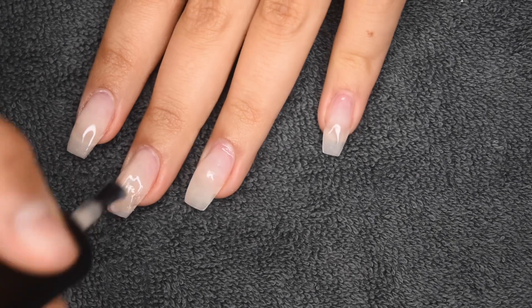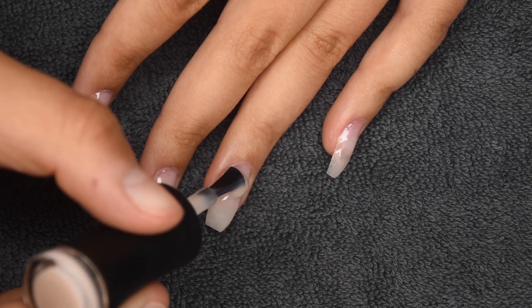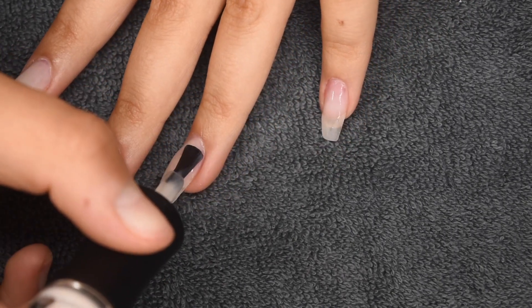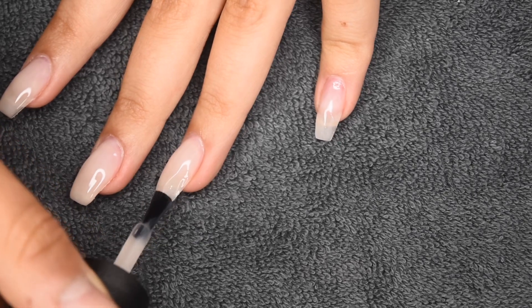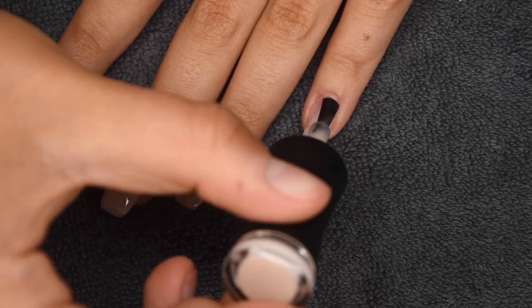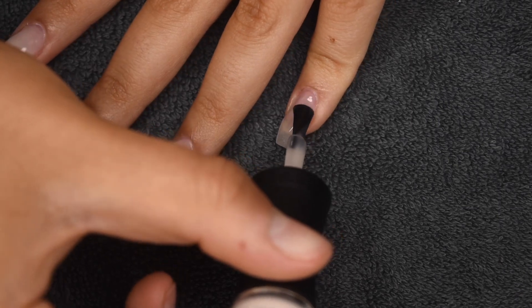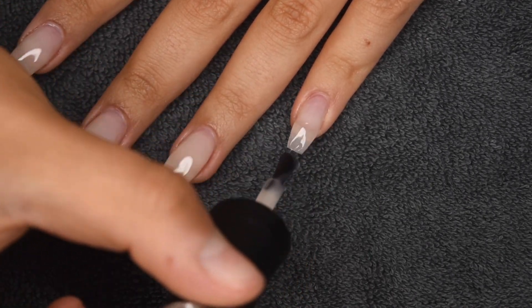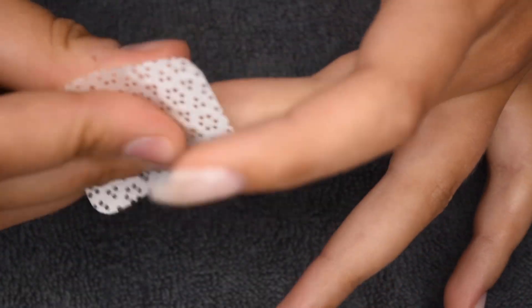Once I'm happy with the application of new product, I'm going to go ahead and cure for 30 seconds in my LED lamp. Once the nails are fully cured, I'm going to be taking some rubbing alcohol on a lint-free wipe just to cleanse off the tacky layer from the nail surface before I go ahead and hit the nails with my nail file.